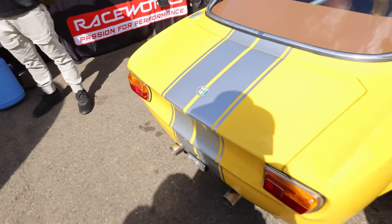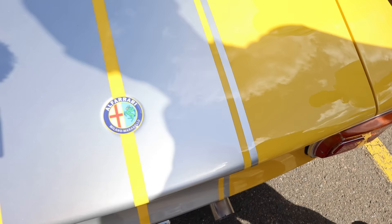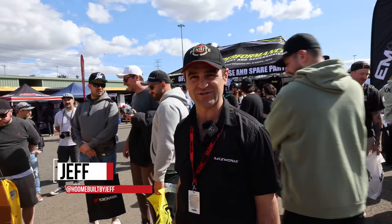Let's talk about your Alferrari. So it's a 1973 Alfa Romeo that was originally a two-litre four-cylinder and I stupidly got a Ferrari 360 engine...